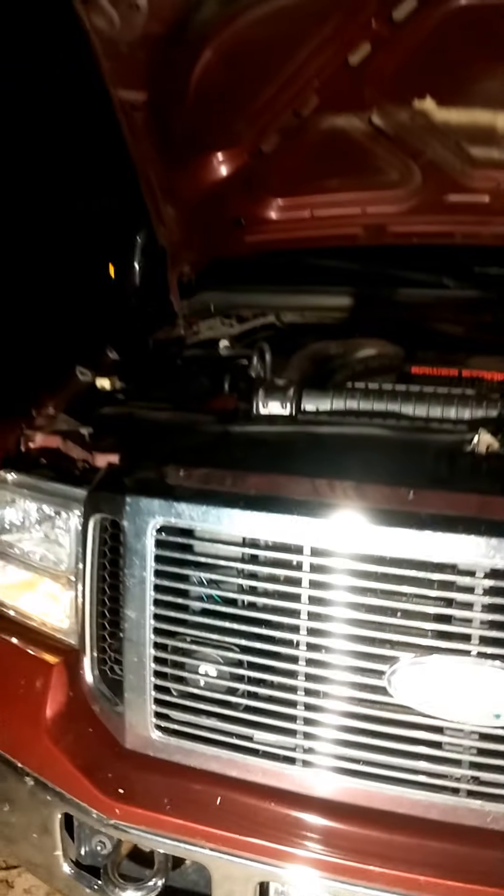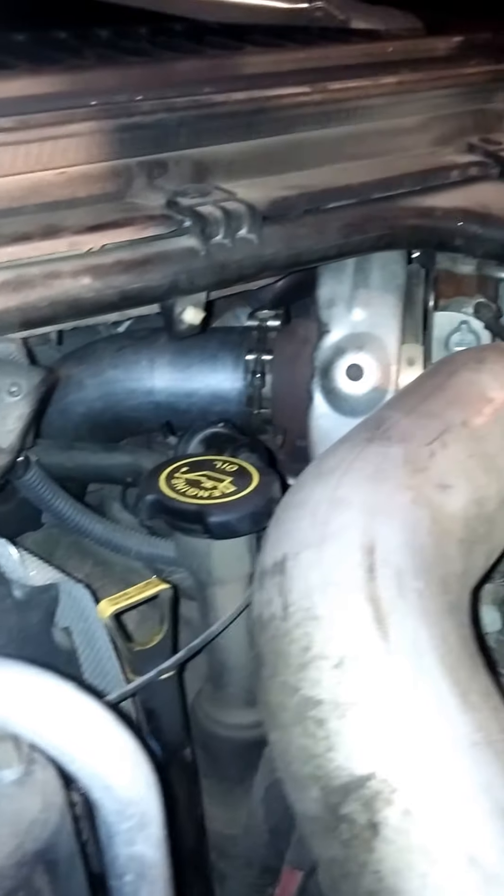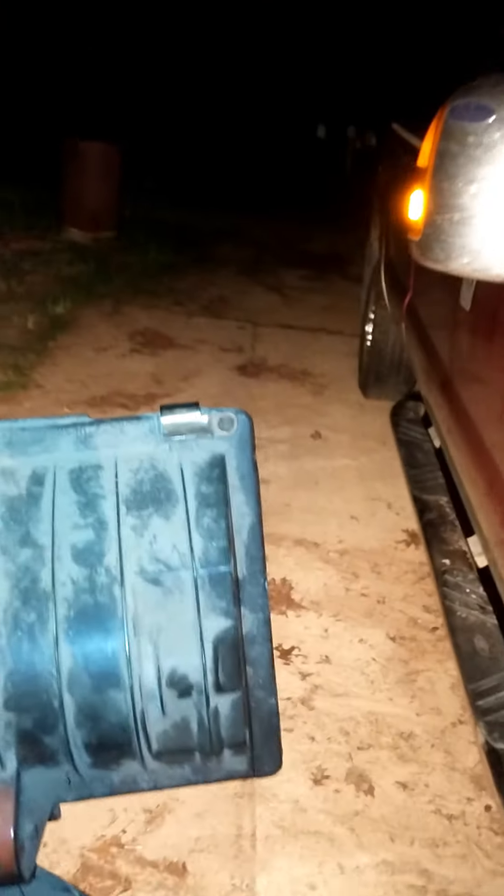There's a cold start — 5-inch exhaust, MBRP. Let's see what it sounds like.